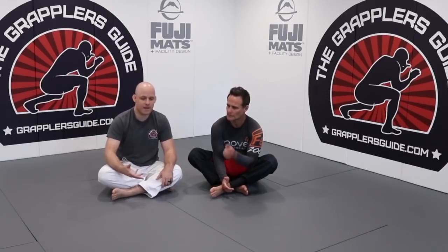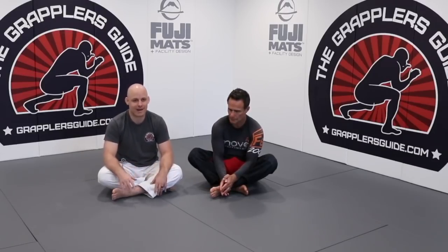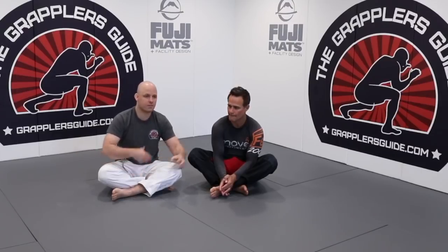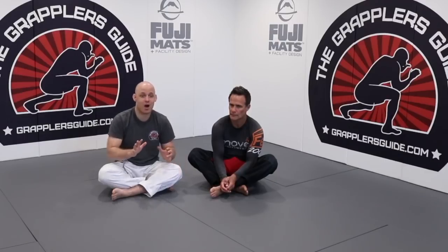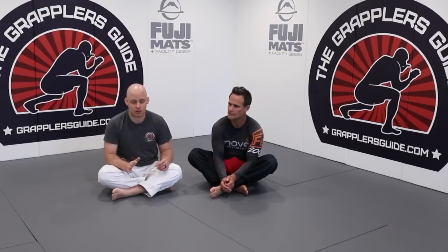In this video I'm not going to talk about specific types of open guards — I'm not going to say de la riva this, or reverse de la riva this, or spider guard this. I'm going to give you concepts to help you regardless of the type of guard you're playing, because it's going to make your life easier when it comes to gripping in open guard.